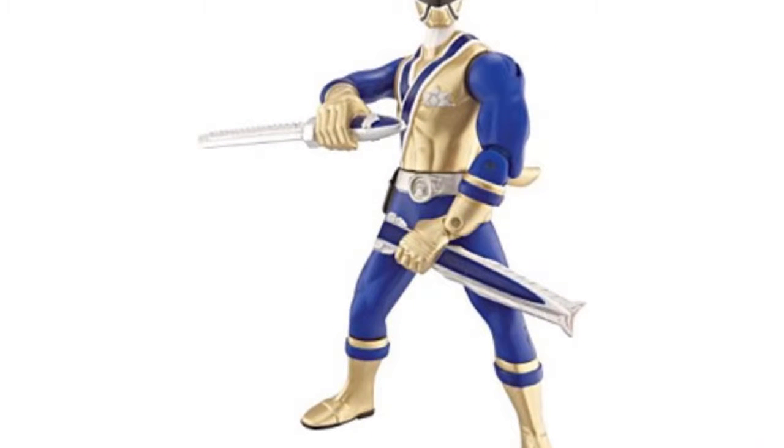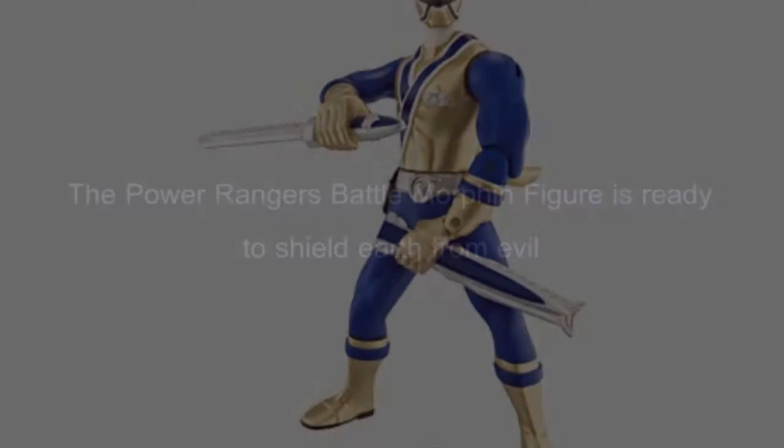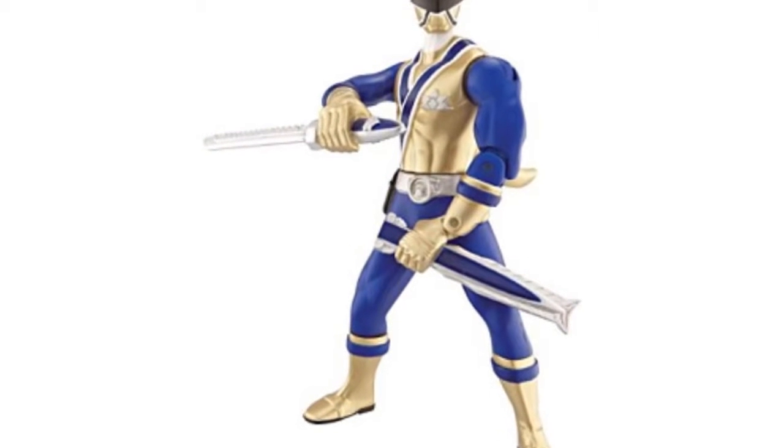The Power Rangers Battle Morphin figure is ready to shield Earth from evil. Collect all of the Battle Morphin figures available in red, blue, green, or gold rangers, each sold separately.